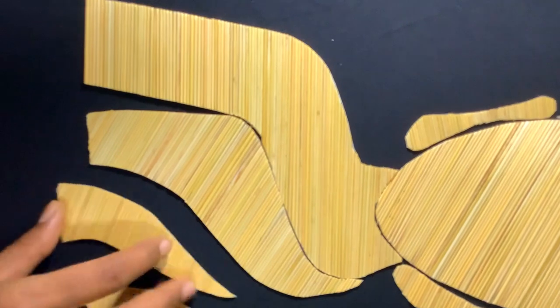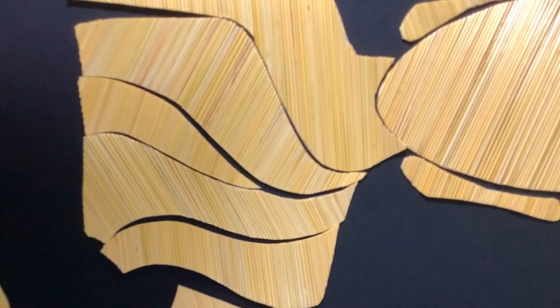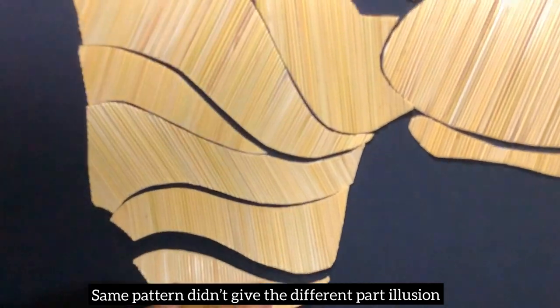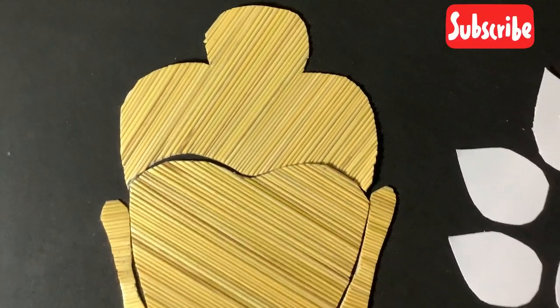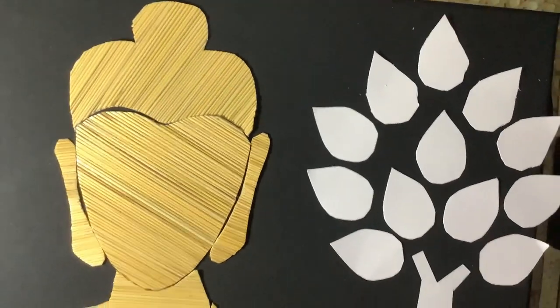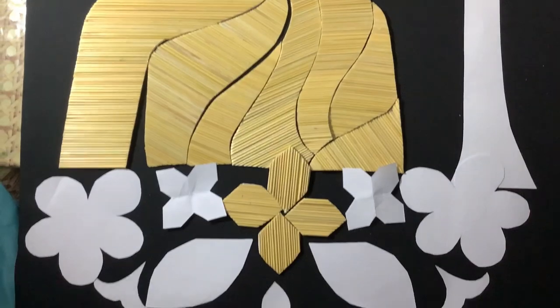As you can see, I use a different pattern for every different part. For the background I made some extra designs too. I quickly completed it to show you the full painting.